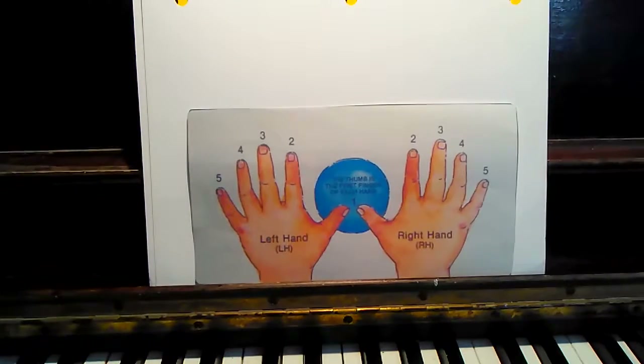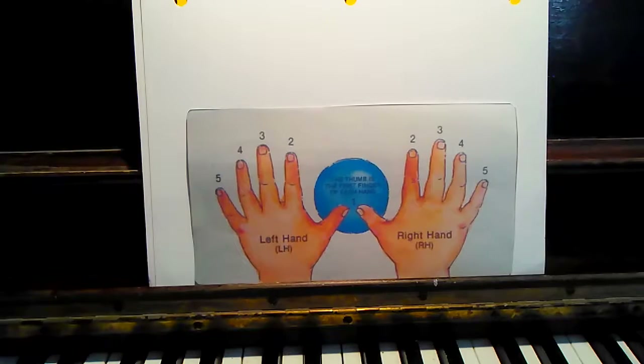Hello. Welcome to your first piano lesson. This is Ms. Carol. Did you know your fingers have numbers? Well, they do. And they're very important to learn while learning the piano.